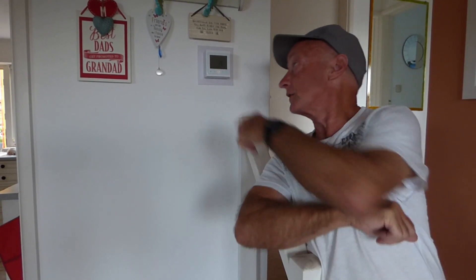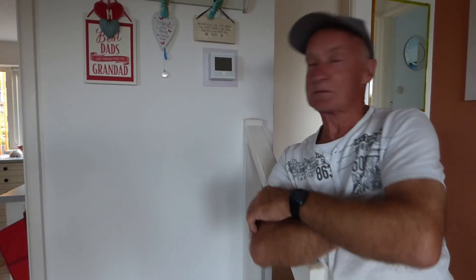Hi everyone, today we're going to take a look at this smart thermostat. I really like it because it works with Google Home Hub and also with Alexa, which is another little bonus. And obviously it's all controllable by your mobile phone. So let's have a closer look at it.